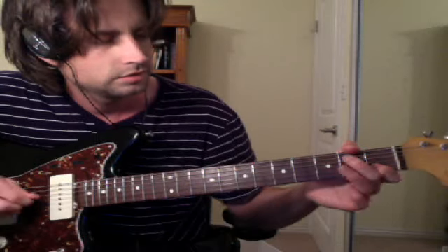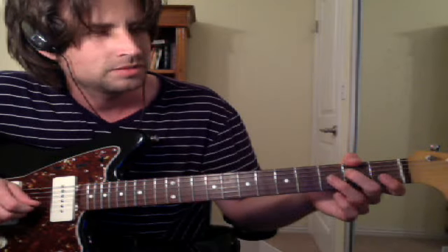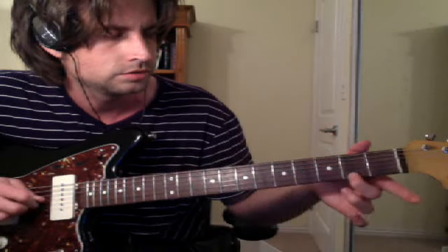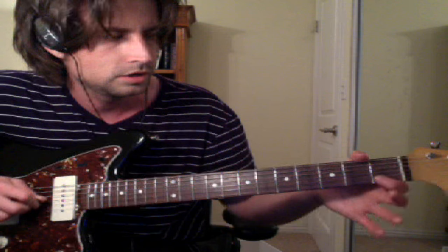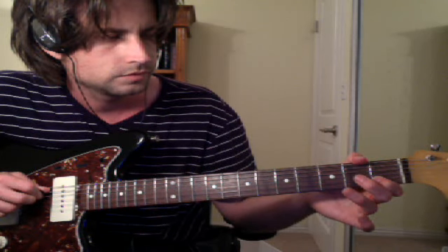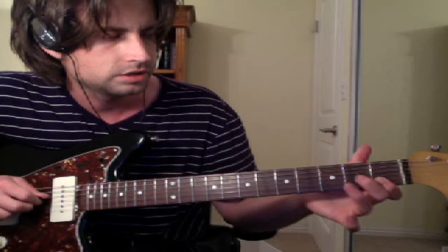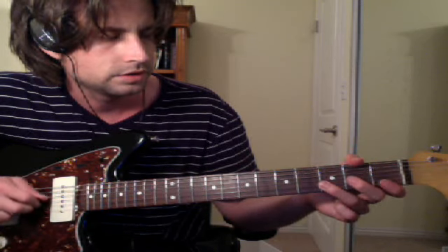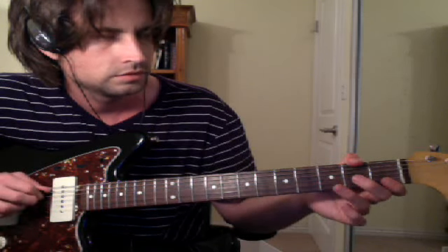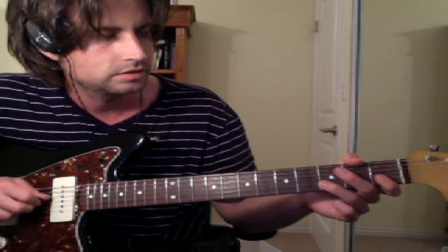So this part is tricky. They have like a variation in there but I just started playing it this way and it seemed to work — probably from watching a guy do it. You go 2-0 on the top string, then 1-0 on the G string. So the first bit: 2-0, 1-0. Then you do 3-1 on the B string, 2-0 on the G. So that's 3-1, 2-0. So far we have those first two patterns: 2-0, 1-0, 3-1, 2-0.